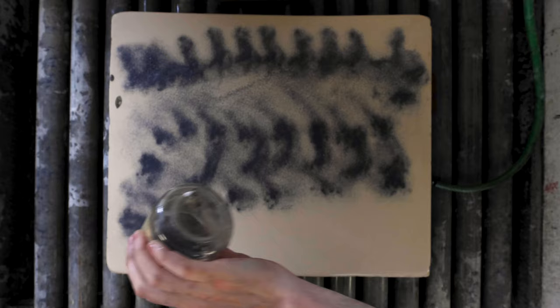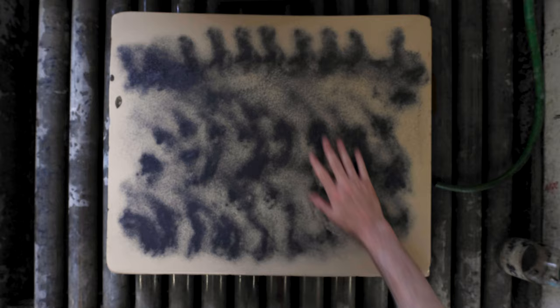My name is Dominic Fee. I'm an artist based in Cork in Ireland. I work on quite a few different media including a number of printmaking techniques, but my favourite technique is this one: stone lithography.